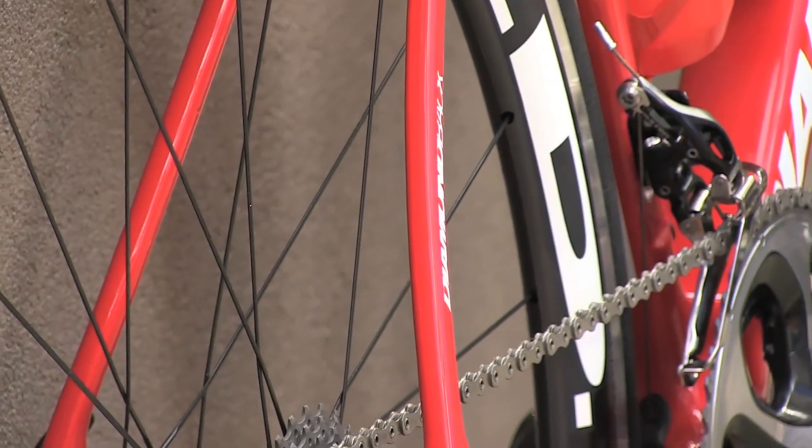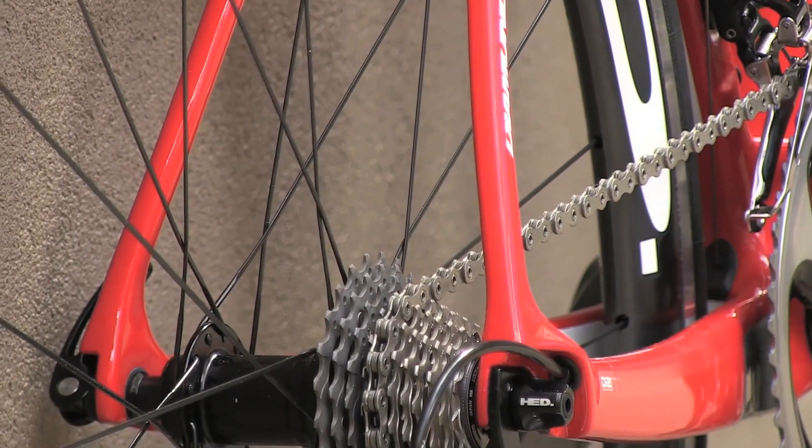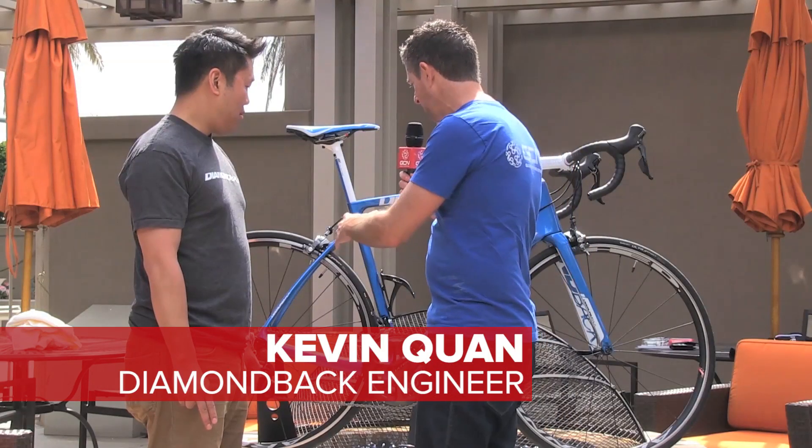One thing that I think really stands out on this frame is this unique seat stay design. I've never actually seen a road bike with that design. Can you talk a little bit about what that provides?